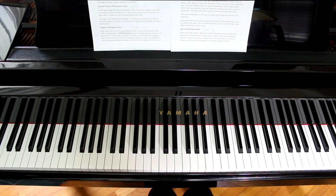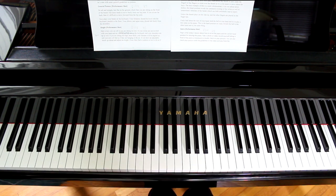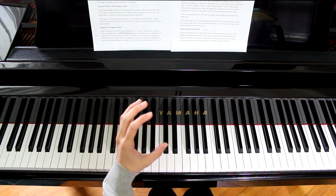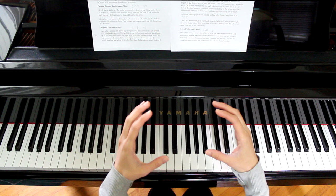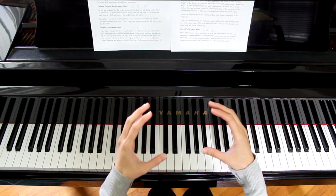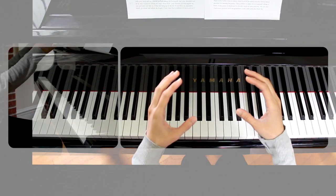Now let your arms hang down loosely on the sides in a relaxed manner. Feel the weight of your arms and let your hands hang loose too. Notice the natural curve in your hands — this is the hand position you want to play the piano. You can think of it as a C, or imagine you're holding a round object like a ball or a bubble in your hand. Keep your hands in a relaxed manner and go ahead and place this hand position on the keys.